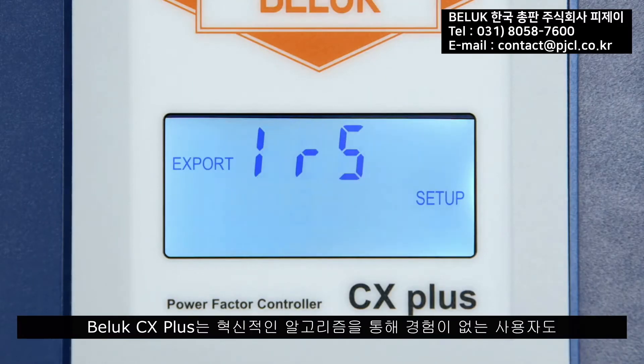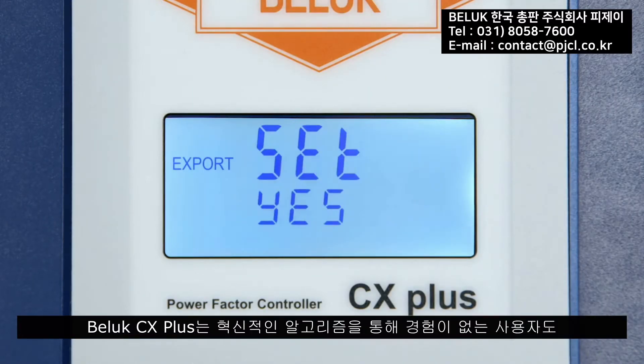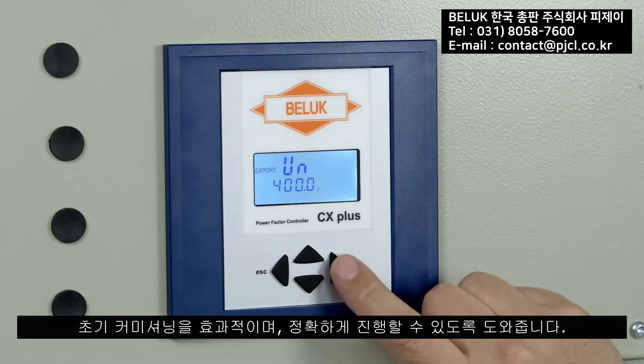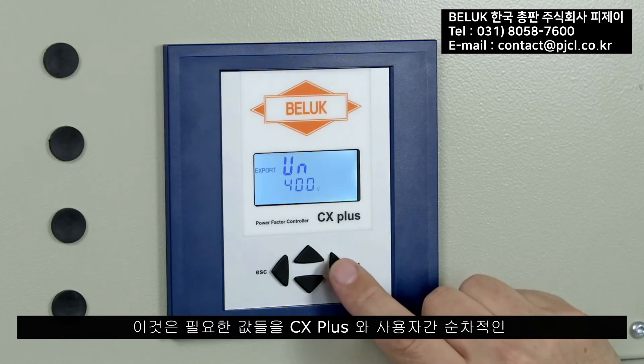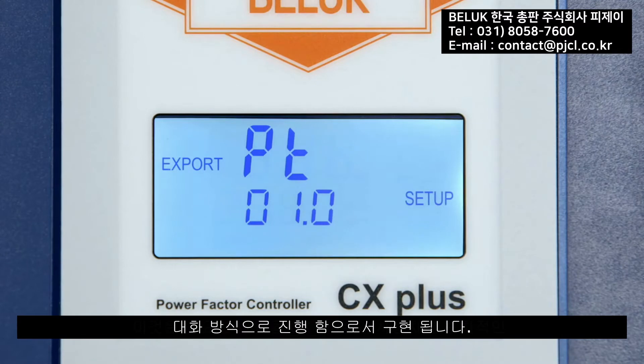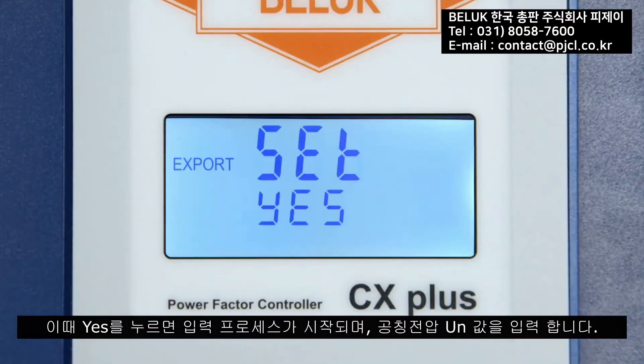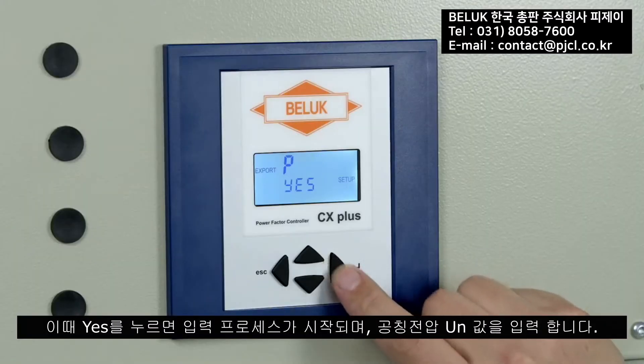The BELOC CX plus has an innovative algorithm allowing even inexperienced users to carry out the initial commissioning efficiently and correctly. This is achieved through a dialogue in which the CX plus requests the necessary parameters step by step. The device recognizes when being connected for the first time, and the option 'First Setup' is offered.